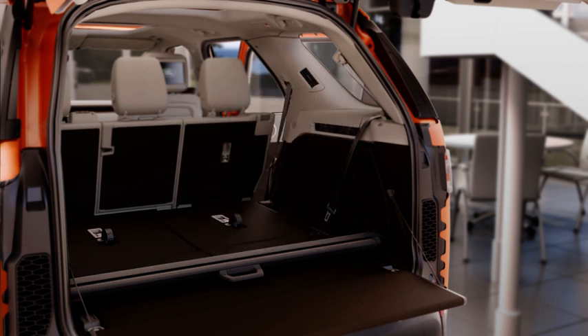The split folding rear seats can both be folded to accommodate large loads, or partially folded and still retain seating for passengers.